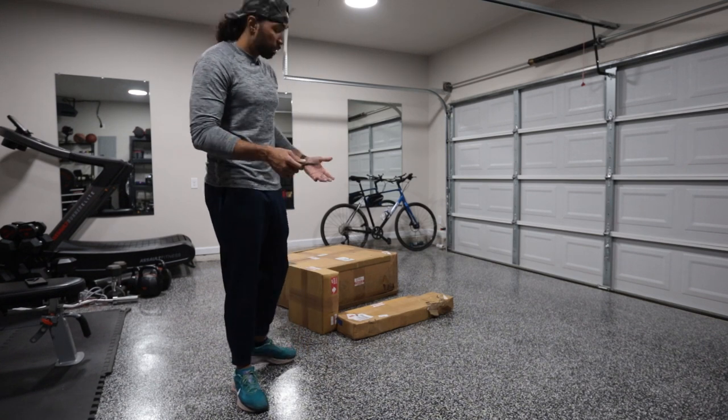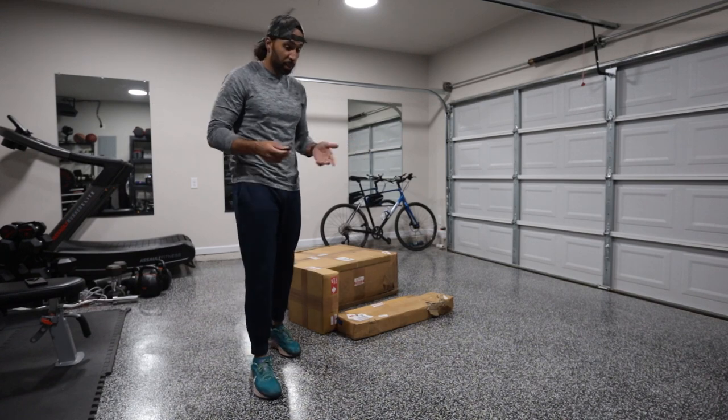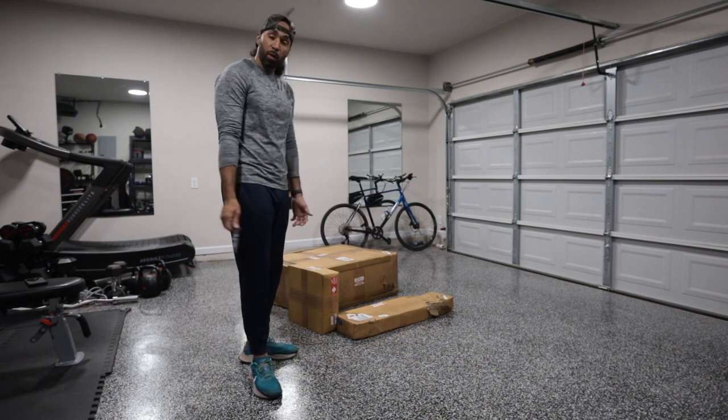All right, about to put together this Pro-Am cart. First time ever having a cart, first time dealing with Pro-Am. Hopefully I like it.